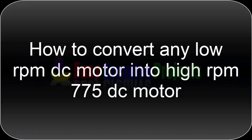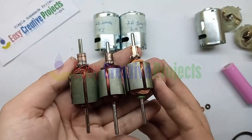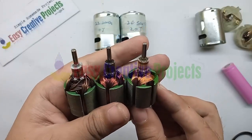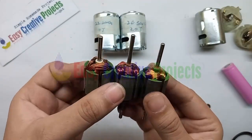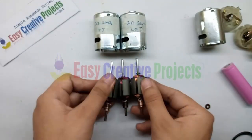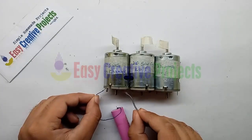Today we learn how to convert any low RPM DC motor into a high RPM DC motor. Here we use three same-company DC motors: the first motor is rewound with 22 SWG wire, the second motor with 26 SWG wire, and the third motor is left with 32 SWG wire. Now we run them with 4 volt power.